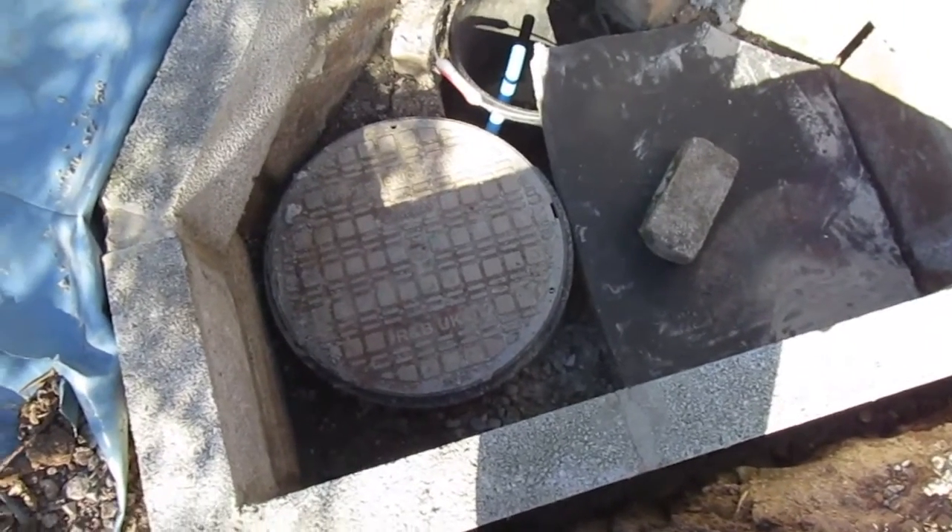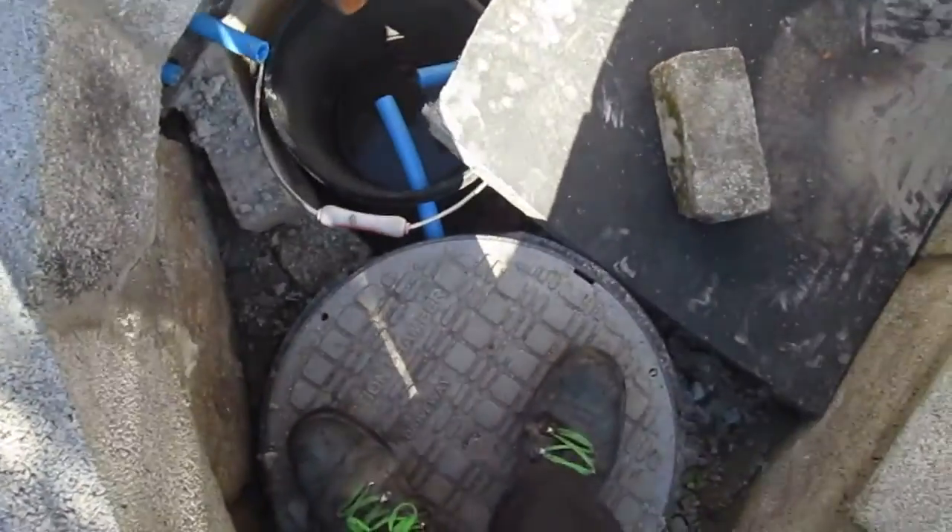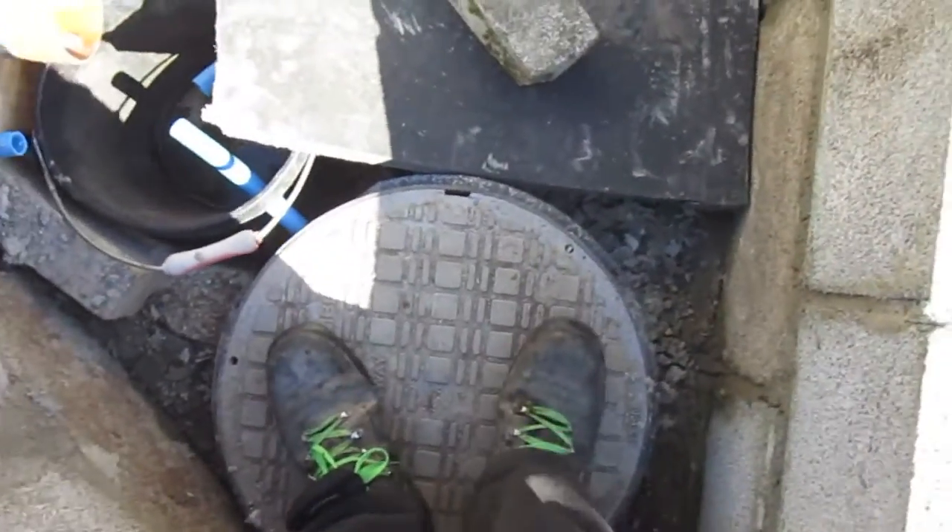There's a slight problem with the other one, but as you can see, it can quite easily take my weight — and it's as solid as a rock.